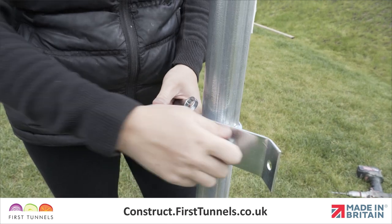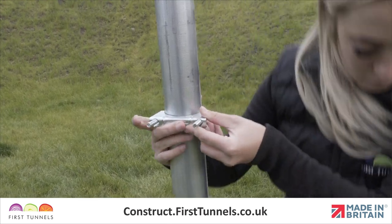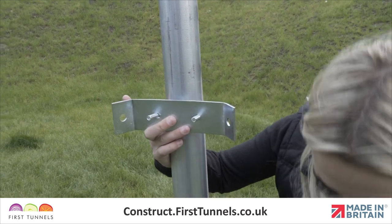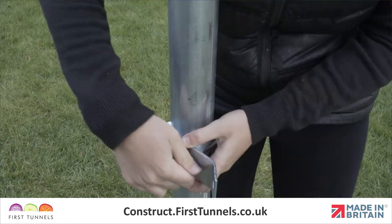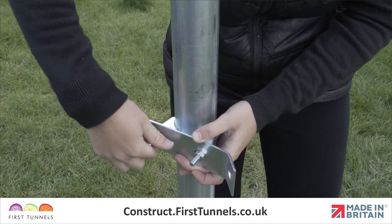Fit a corner clamp to the corner hoop. To assemble the corner clamp, place a U-bolt around the corner hoop with the threads pointing towards the inside of the polytunnel. Place the tube pressing and then corner clamp onto the threads, ensuring the corner clamp wings are positioned as shown. Loosely secure in place.